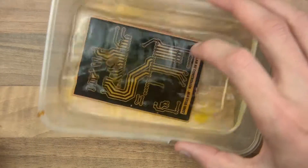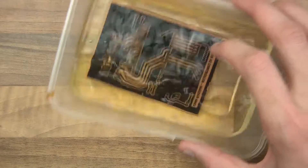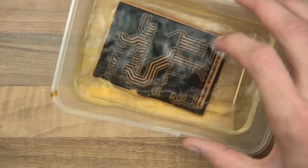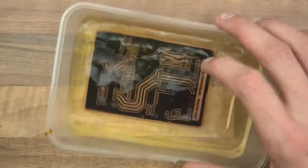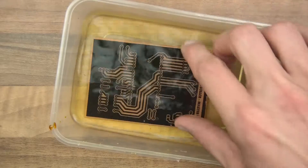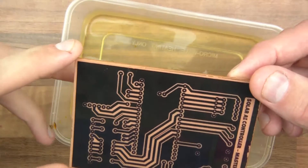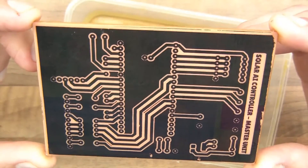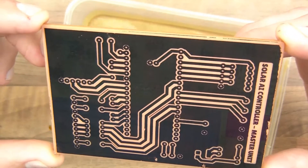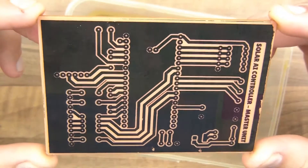Then into this one, and give this a quick shake to clean it off. And it's clean. You can see there that it looks pretty good actually. There it is. So the next thing we'll need to do is clear off the toner and it will start to look really good then.